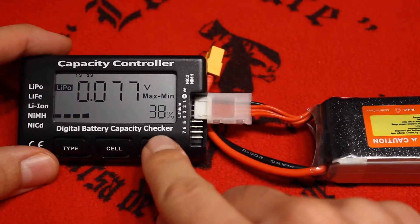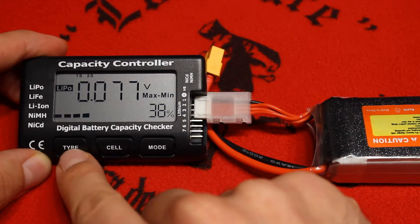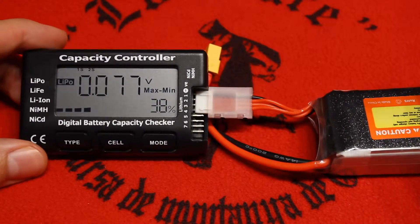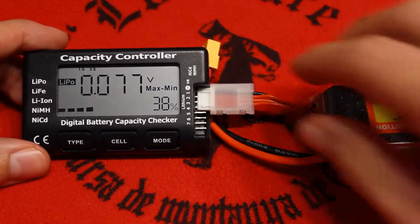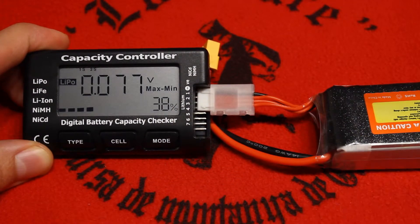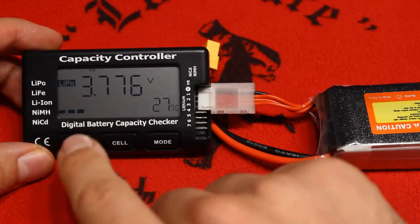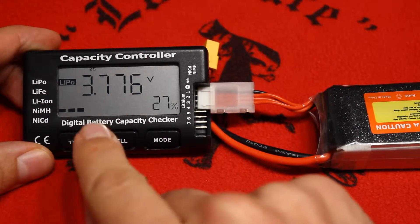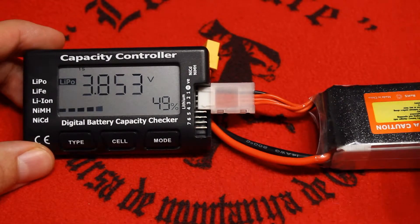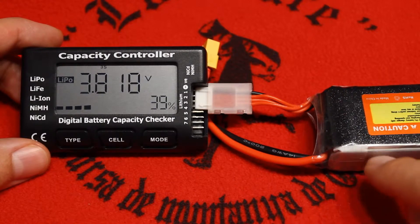The most interesting feature of this device is that if we long-press the button, it will balance the battery. This is really interesting, and I don't know why the seller doesn't advertise this property. It's just a long press, and when it double-beeps it starts the process. Now it's going through the three cells — cell 1, cell 2, cell 3 — comparing the voltages and trying to balance them. Balancing a multicell battery means putting all N cells at the same voltage.